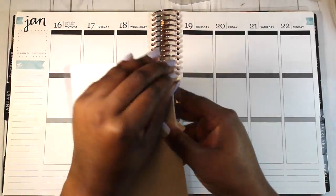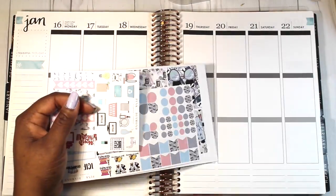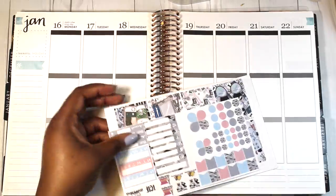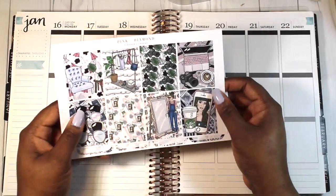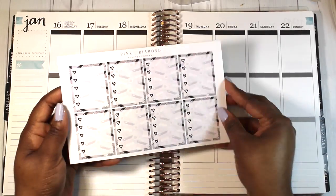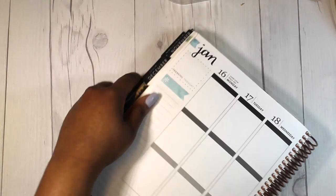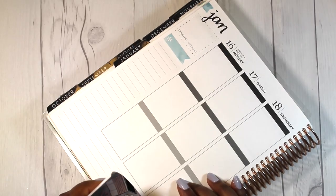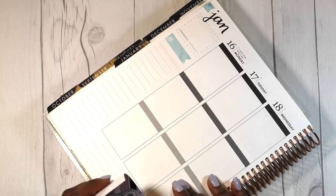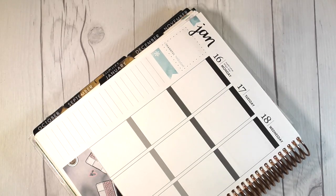Thank you for tuning in to this week's Plan With Me. I am using a sticker kit from Pink Diamond Planner Company. I just got this kit and I think it's really beautiful. The kit is called Blogging Is Life and you get a ton of stickers. I'm assuming this kit is kind of for the no white space planner. I am a white space planner so I won't use all the stickers — I'll probably use them in some of the other planners that I have.